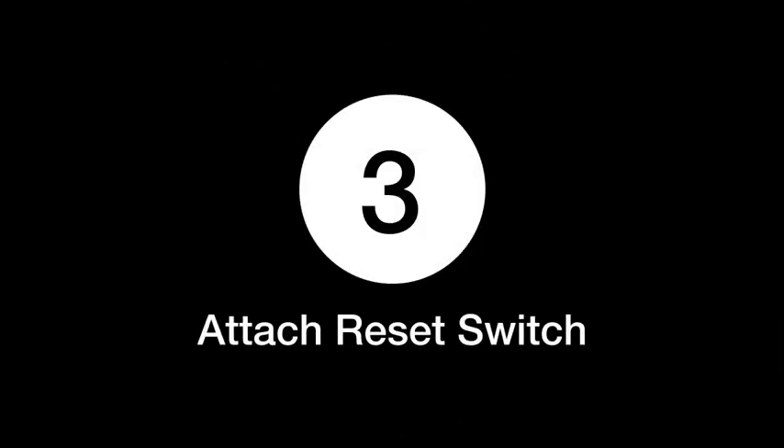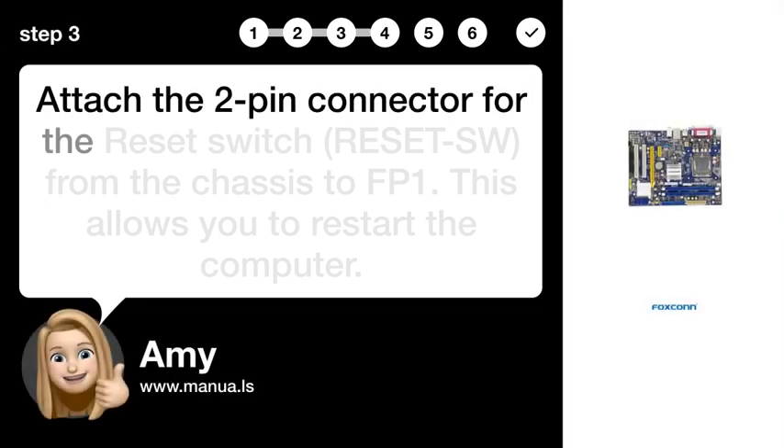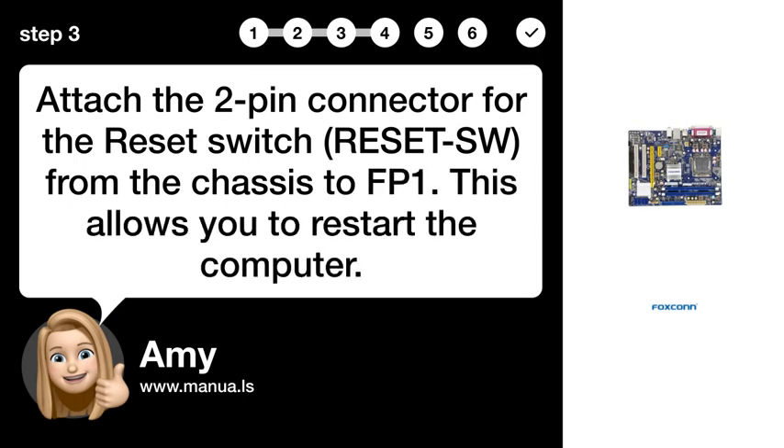Step 3: Attach the reset switch. Attach the two-pin connector for the reset switch (RESET_SW) from the chassis to the motherboard. This allows you to restart the computer.